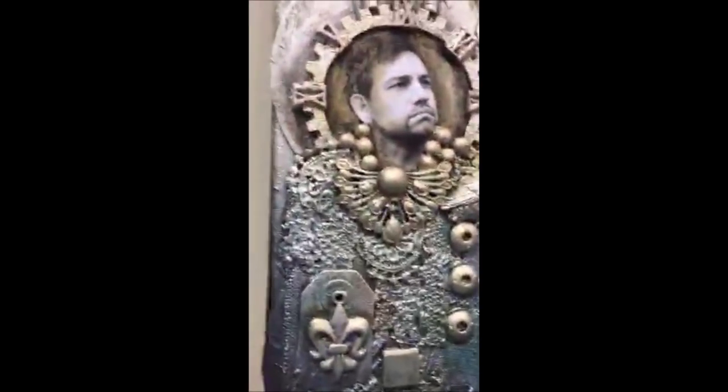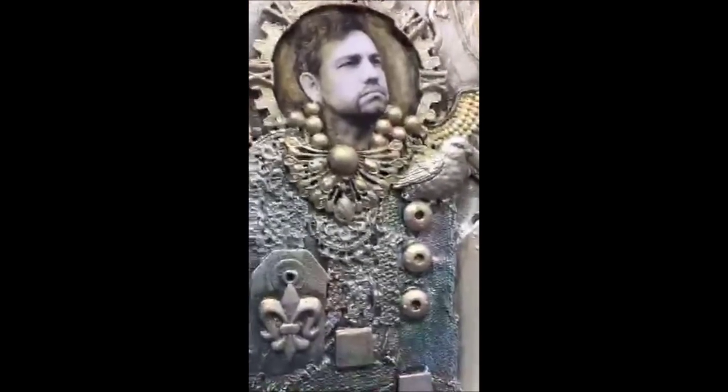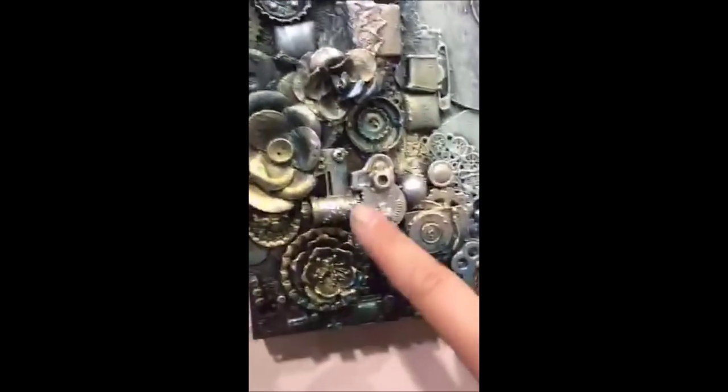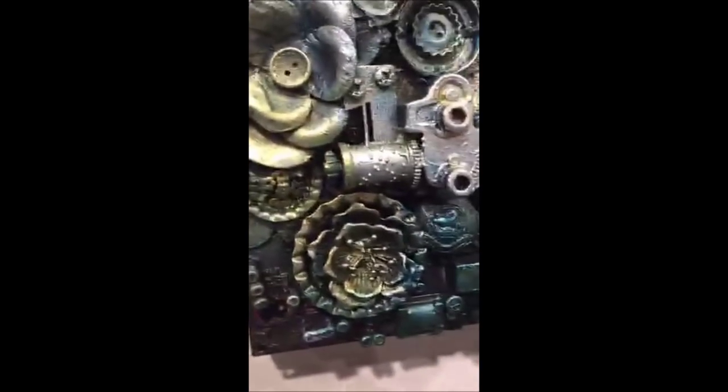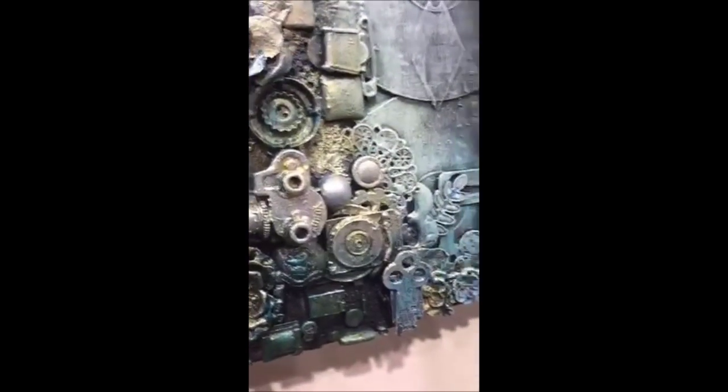That handsome guy is my husband of course. I was trying to give this a music-inspired feeling. So this is all stuff that you can find. And after applying, you have amazing composition. This is how you use your heavy body gel — you take the gel, press an element in, dry, and you have texture that is ready to paint.